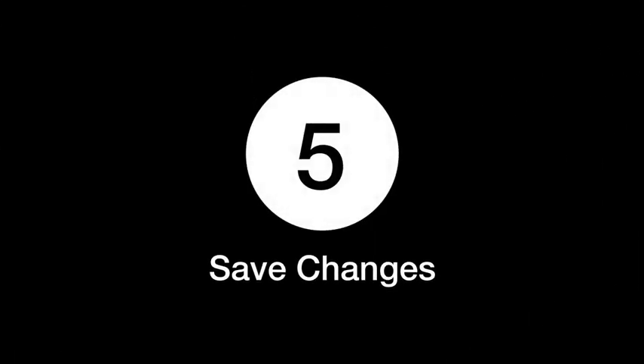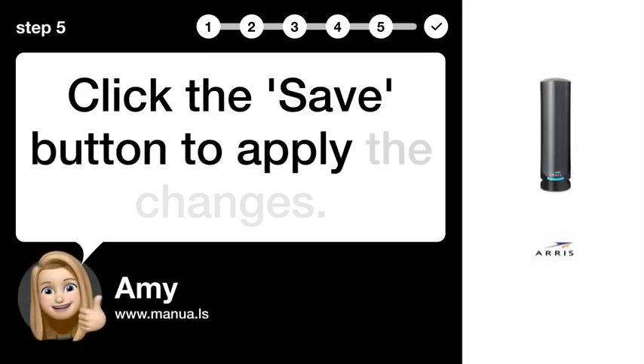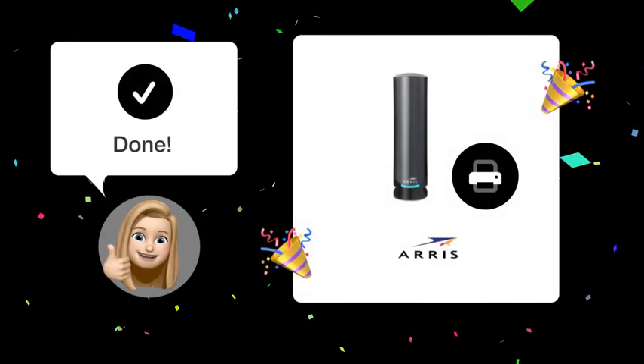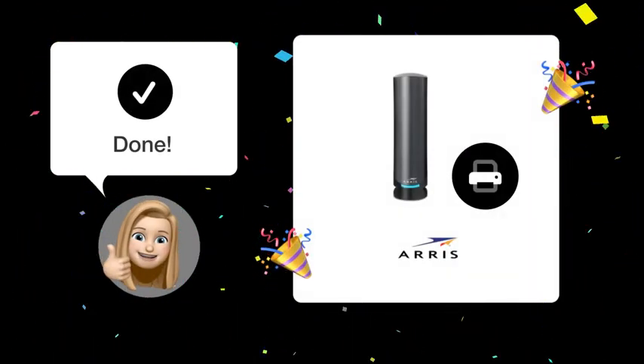Step 5: Save Changes. Click the Save button to apply the changes. Now you should be able to successfully add your printer's MAC address to your router. Still need help?